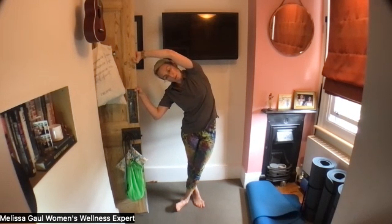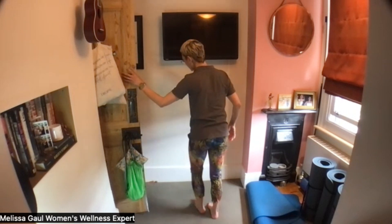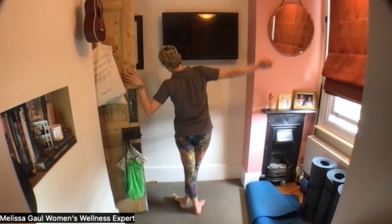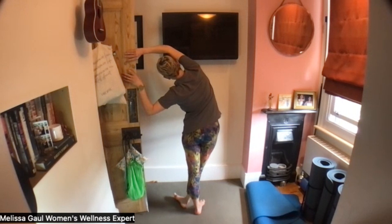Imagine that the shoulder blades are moving away from each other. Lovely. Then we'll swap sides. So my left side is closer to the door, my right sole of my foot is showing. Stepping that right leg in front, right bicep into the ear, reaching that right hip away from the door and breathe.